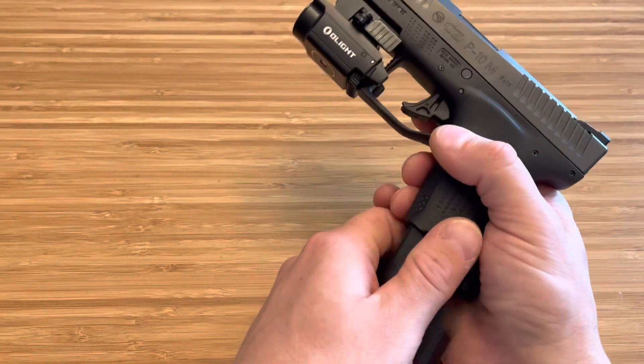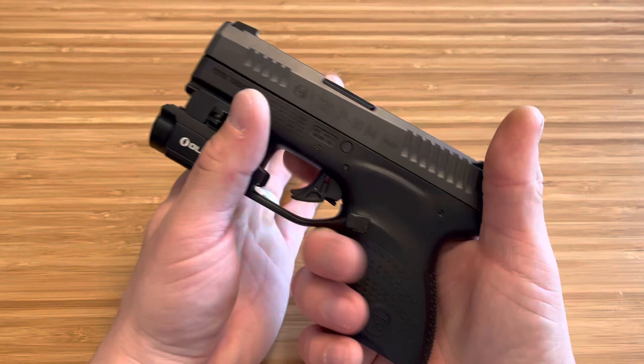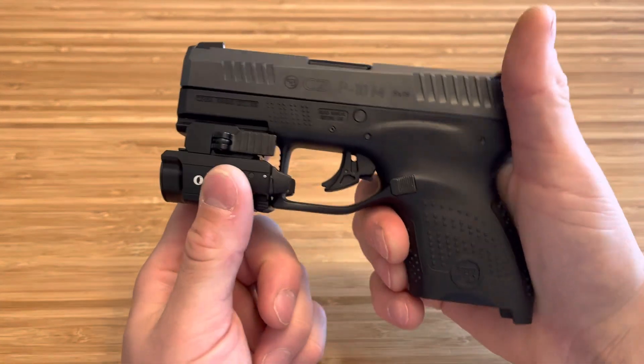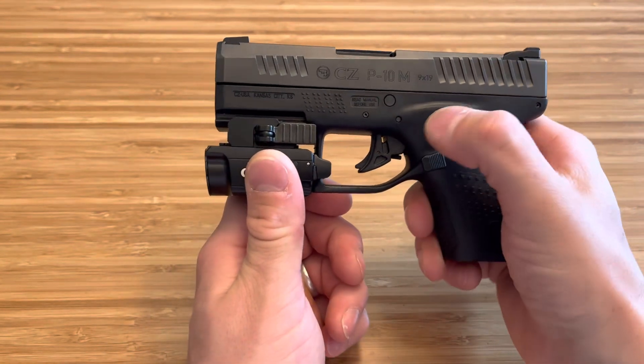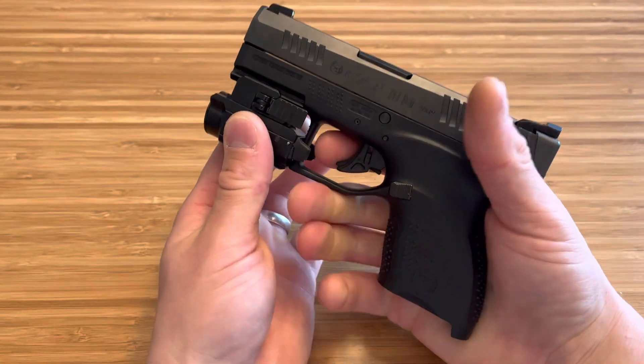But the one thing they could have done better for most people — I'm not a trigger snob, but a lot of people are. A lot of people aren't a fan of the trigger. I love the trigger. I do love the trigger on my P10S more just because I like how it's a flatter face and thinner. But this is honestly a very comfortable trigger.